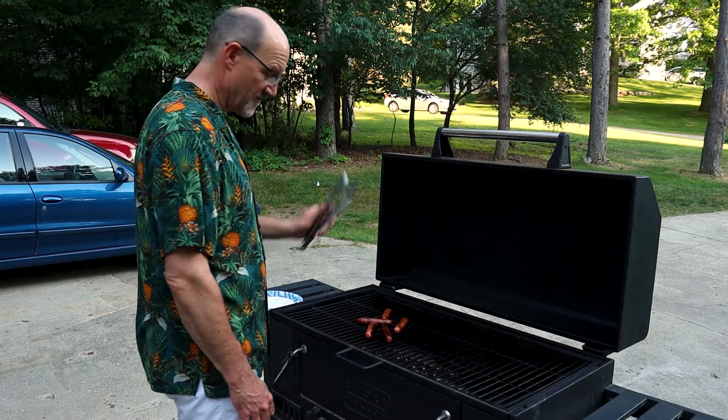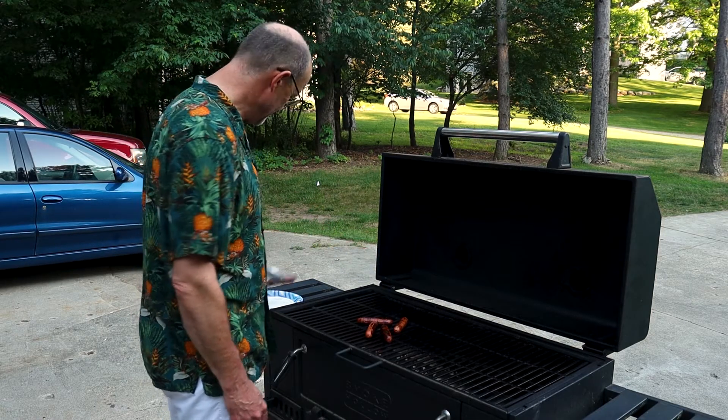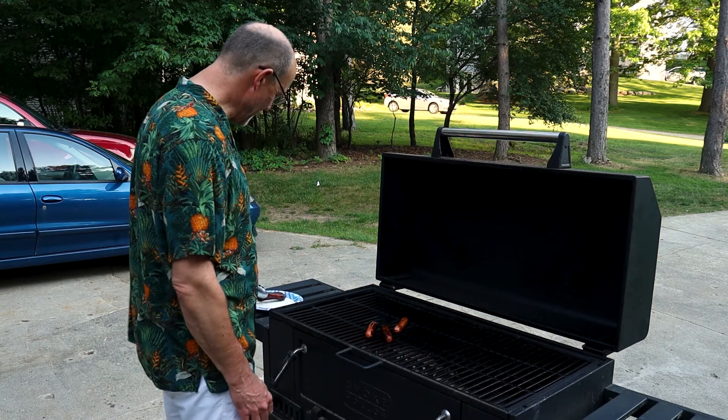Whoa, use tongs. Yes. Thank you, I'm sorry. Ooh, these are hot dogs.